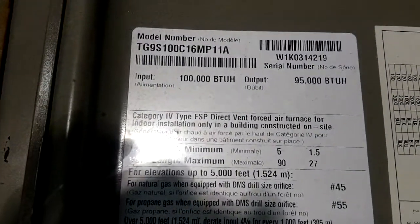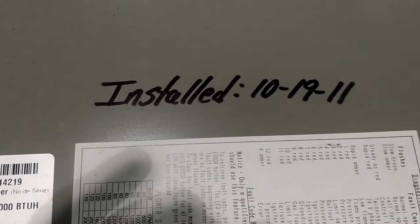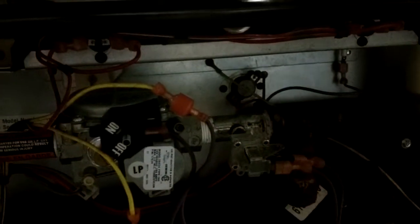You can see this is a York — right there's the model and serial number. That is the date of installation, guys. This furnace isn't that old. And it was running propane. Everything had been converted properly. I know you can't see this; I don't have very good light here.